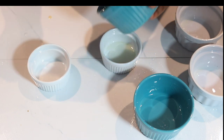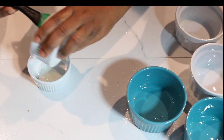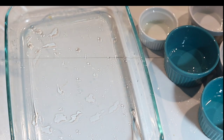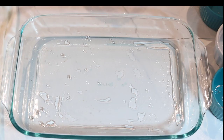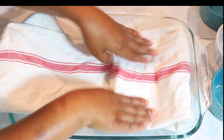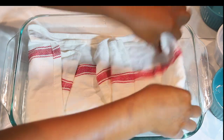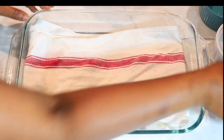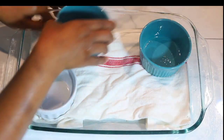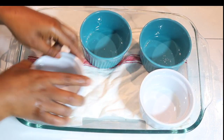Thank you new and old subscribers — I love you guys so much. I'm using a greased dish here and I'm going to fold a tea towel to place under the ramekins so they stay still and don't shake in the oven. I'm aligning the ramekins to make sure everything is okay.